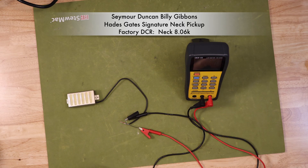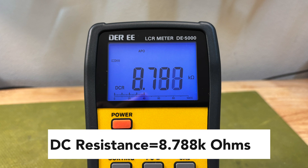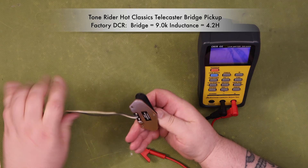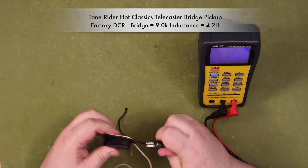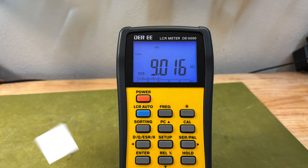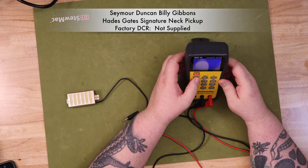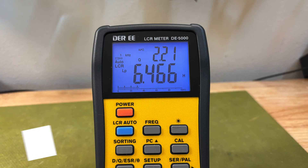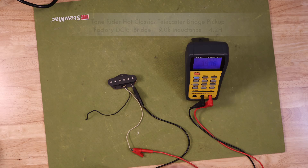Think of it this way: more wire means a higher DC resistance. A typical vintage-style single coil pickup found in a Strat might be around 6,000 to 7,000 ohms, while a humbucker with two sets of coils could easily be 15,000 ohms or more. Measuring it is simple — we use a multimeter set to measure resistance in ohms and connect the probes to the pickup's hot and ground leads. The number we get is a direct reflection of how many turns of wire are on the bobbin. Generally, a higher DC resistance means a higher output voltage, as more turns of wire translate to a stronger signal sent to your amplifier, but it also affects the resonant frequency or tone of the pickup. A higher DC resistance pickup will typically have a lower resonant peak, which often translates to a thicker, warmer sound.